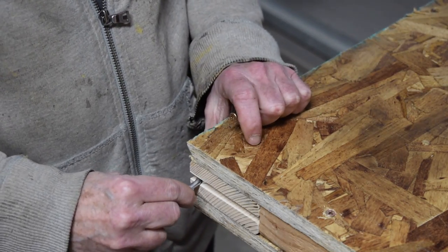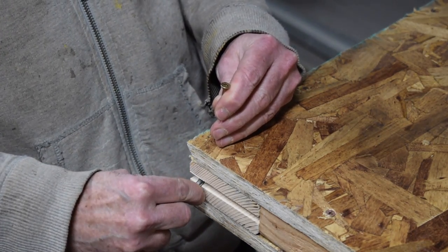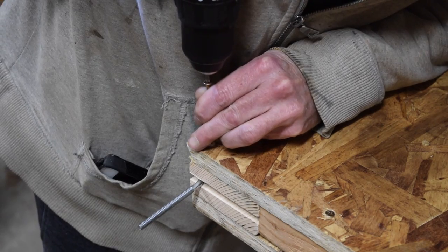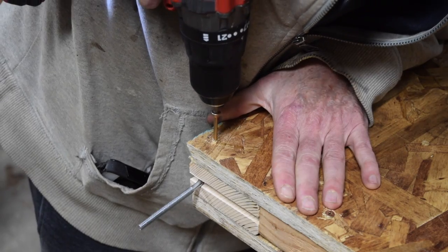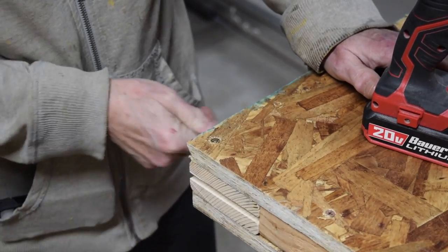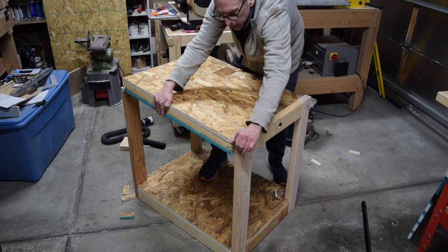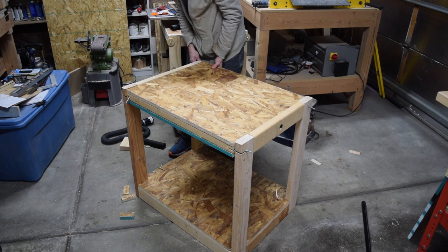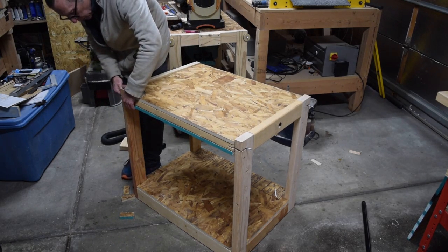Next I attached the corner eye bolts into the slots that I had cut earlier for them. The top was now ready to be installed. The easiest way to do this is to set it in place with the eye bolts in the support leg slots, then it was just a matter of tapping the steel pipe through the support frame and the table top.